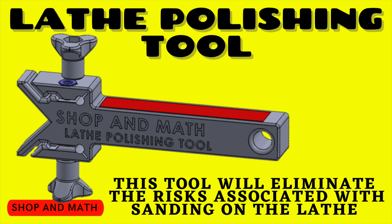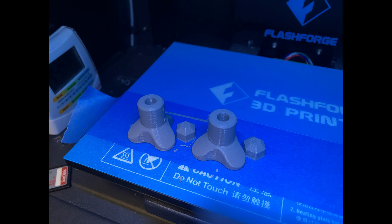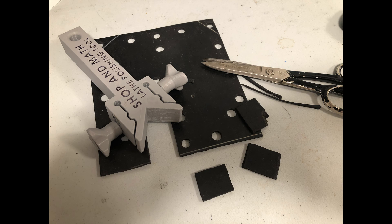Lathe polishing tool. This tool will eliminate the risks associated with polishing on the lathe. Here's what the part looks like fresh off the 3D printer, and this is also what the knobs look like that attach. This print assembles really quickly. The most difficult part is gluing on the rubber pads, which act as both a vibration damper and a heat insulator.